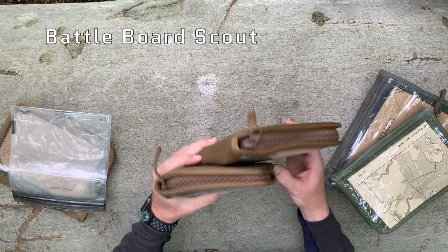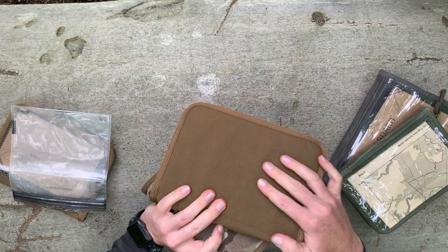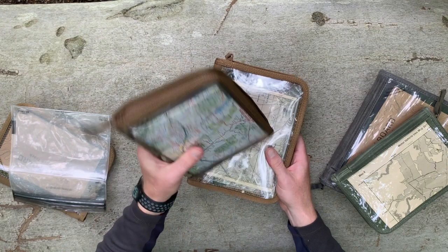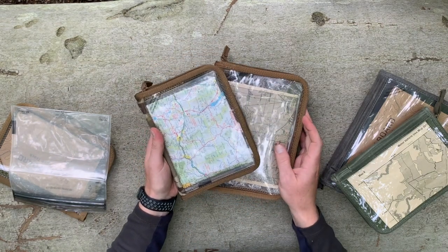Battleboard Scout is our patented and best-selling notebook holder. On the back you've got a durable fabric. On the front you've got a surface that shows any checklists or maps or anything else you want readily accessible.